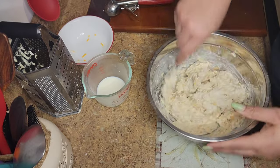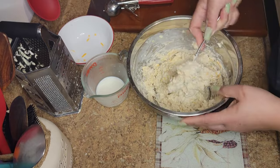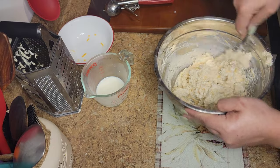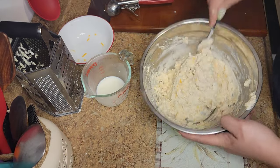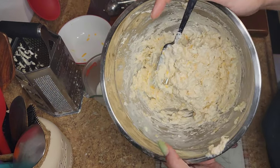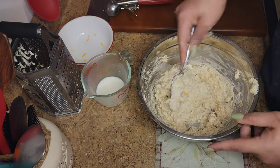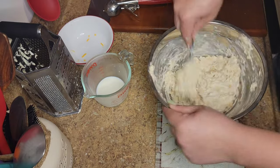You're going to get a nice sticky dough — that's what you want. Look at how the dough looks, you want it to be like sticky, you know? If you added too much flour, you can add a little more of the leftover milk. This dough comes together nice and easy. Just mix all of that up until you get that nice consistency.